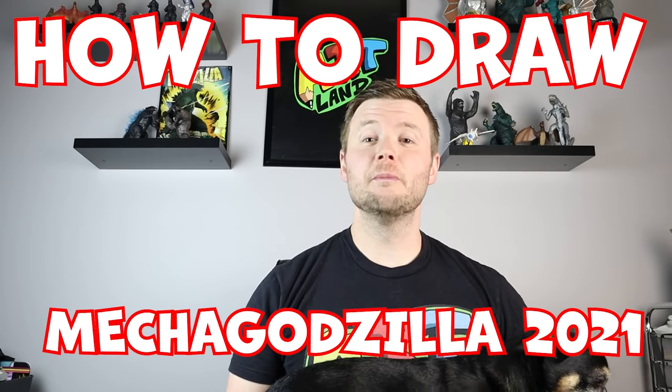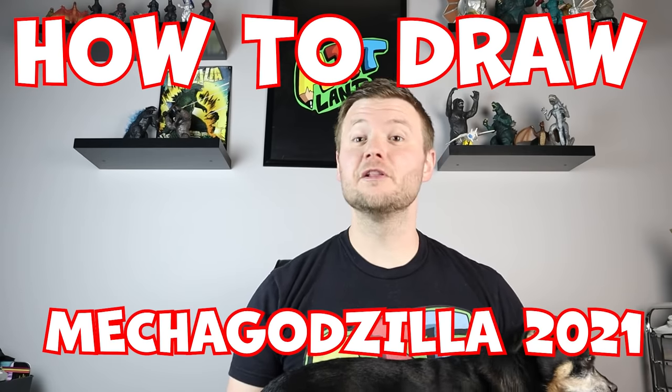Hey everyone, how's it going? In today's video I'm going to be showing you how to draw the new Mechagodzilla 2021 close-up face. I hope you guys follow along and enjoy this video today.